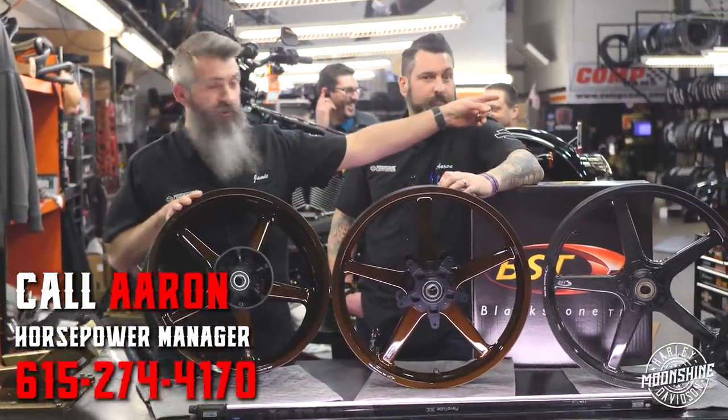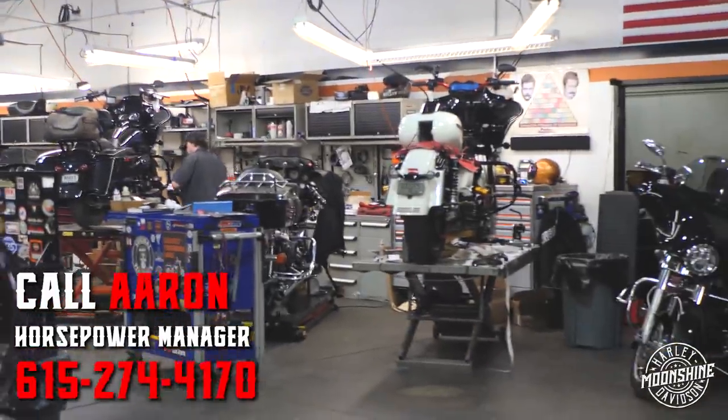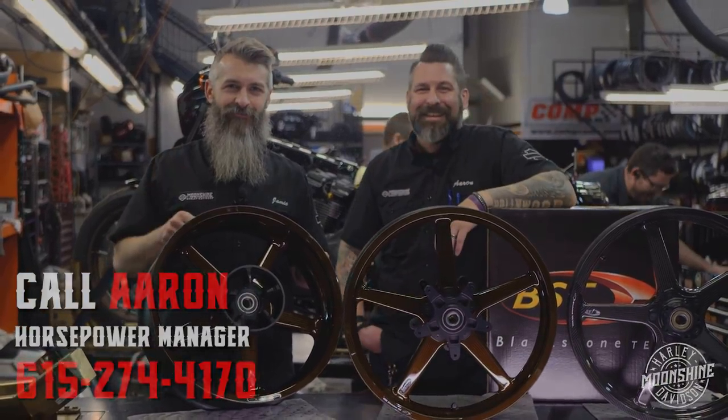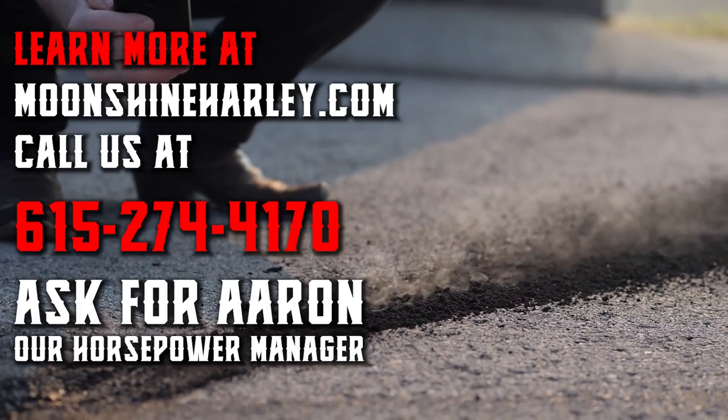I think we have them on that bike over there — there's a set on that bike right there. Keep watching. Love you guys.